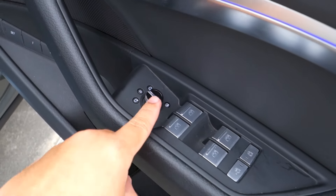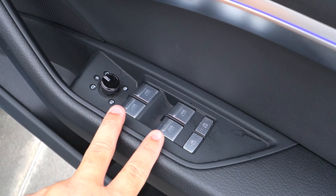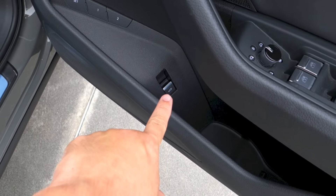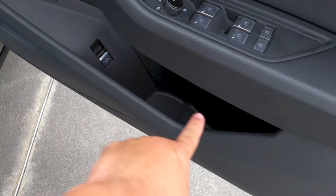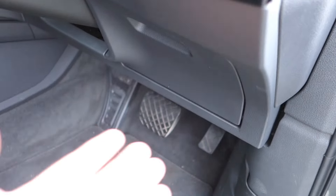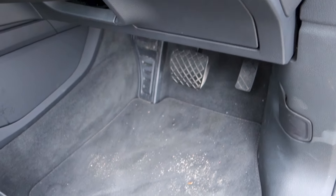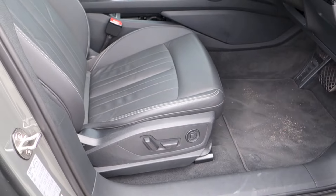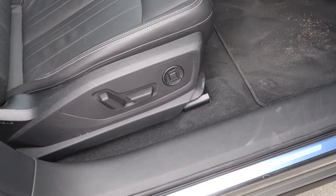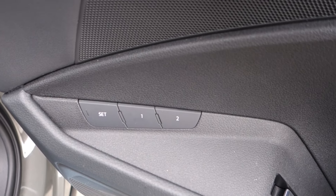Central locking, mirror controls, and window controls — all of the windows in this car are powered and have a full automatic function in both directions. Electronic child locks and window locks for the rear doors. That button operates the powered rear hatch. The driver seat in this Q8 e-tron Advanced gets full power adjustments, with all controls located down there including 4-way power lumbar support. The driver seat also comes with a 2-position memory function.